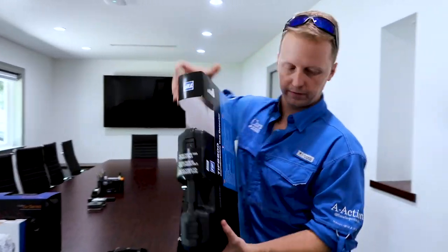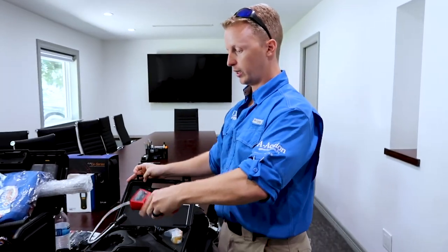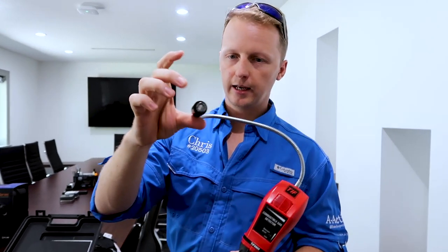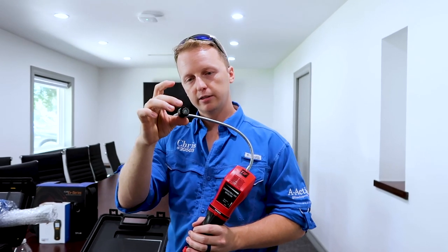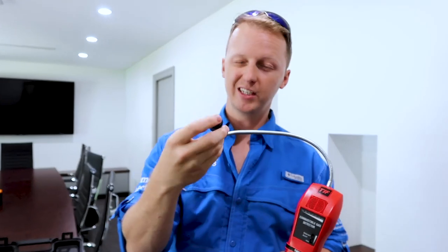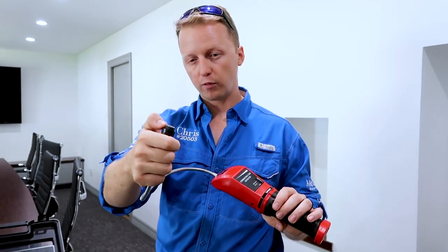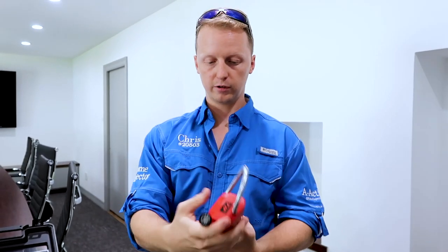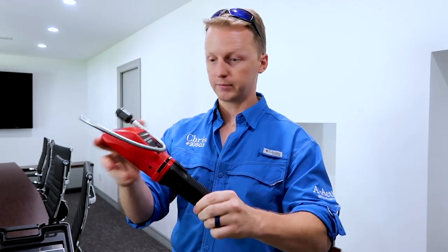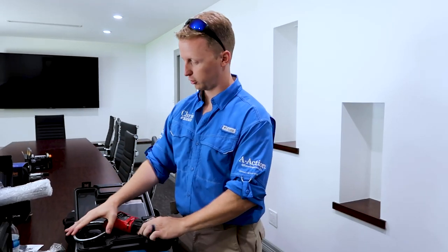Moving into the TIFF 8900 — one thing about this gas leak detector: whenever you're testing for a gas leak, keep the nose out of whatever you're testing, because if it gets dirty and gunked up, it starts to get really hard to use. Replacements are about $30–$40, so it adds up. Take care of this tool. It seems a little flimsy for $160, but it works really well, lasts a long time, and it's rechargeable — which is always nice for a home inspector.